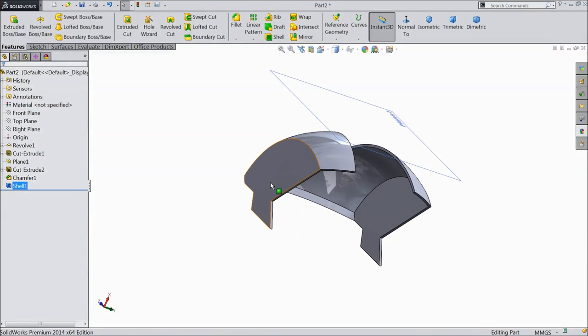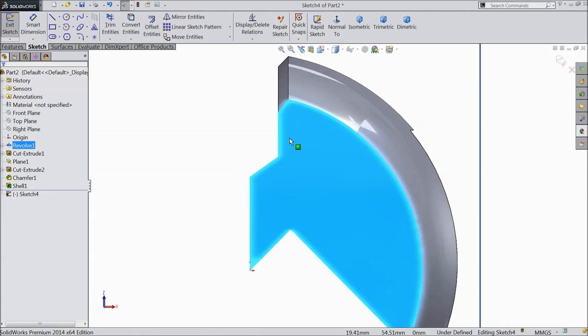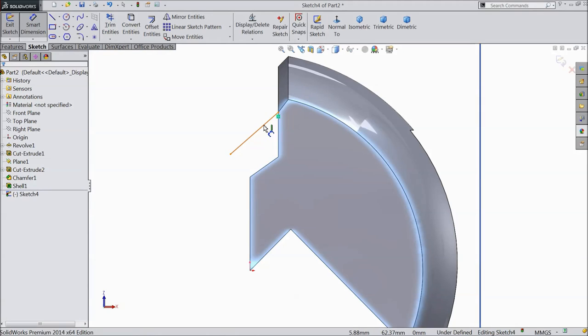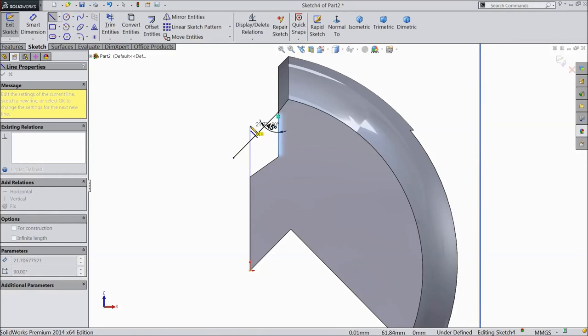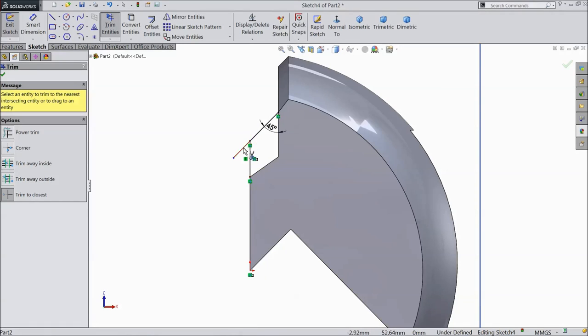Select this plane, click sketch, select normal. Now choose align, draw one line from here. Choose smart dimension, select 45 degrees. Choose align, line OK. Select trim and cut extra lines, OK.